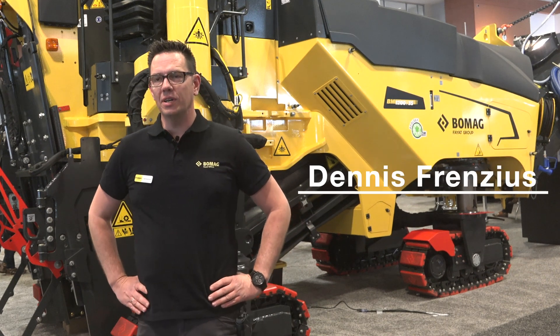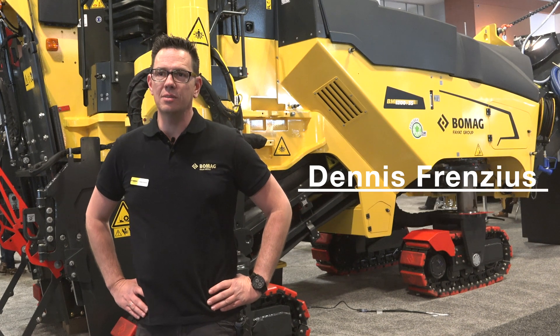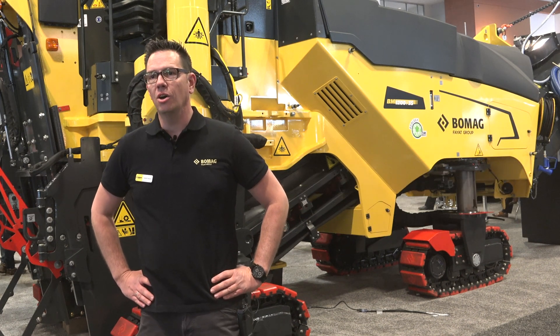The second generation of our BM1235 is renewed. We listened to our customers and improved the machine on the necessary points.